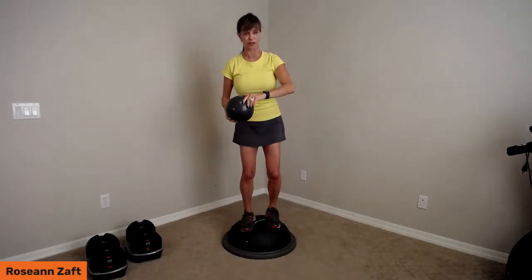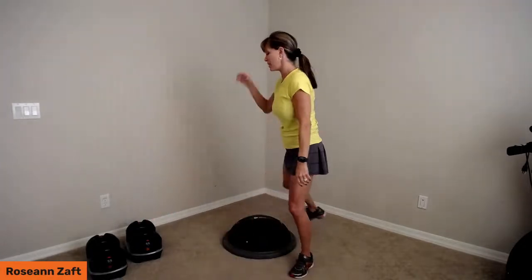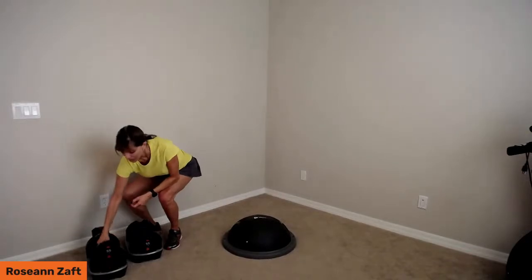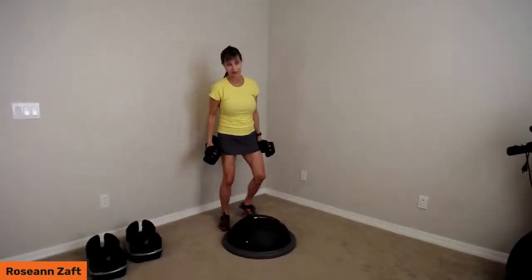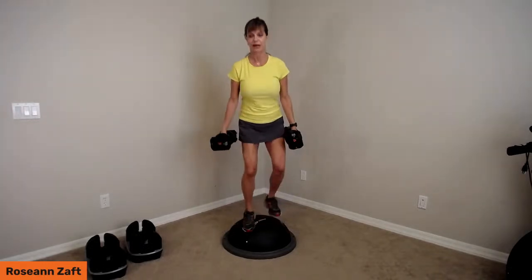Roll the shoulders and relax — that was our quick little warm-up, literally about two minutes. Set the ball aside; you don't need it anymore. Grab your seven-pound weights. Make sure you bend your knees and stand up properly — don't just lean over. Pick these weights up and go ahead and stand back on the balance trainer.